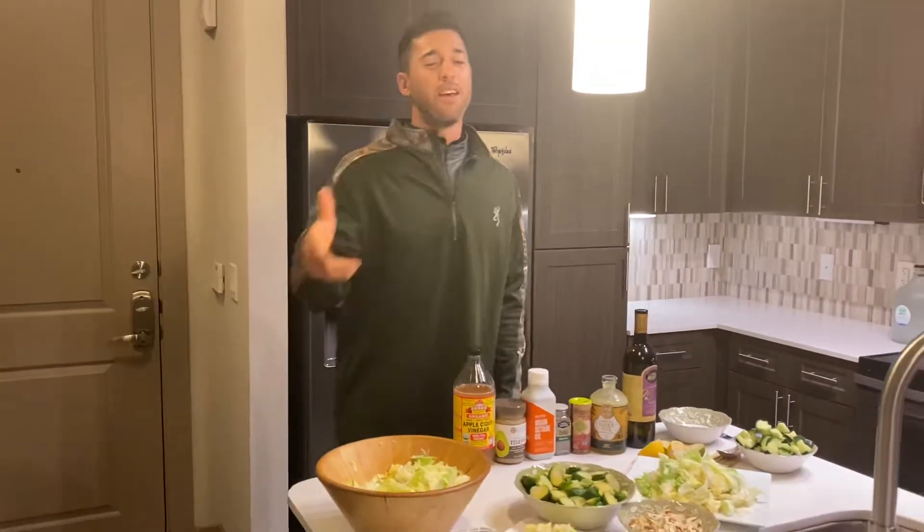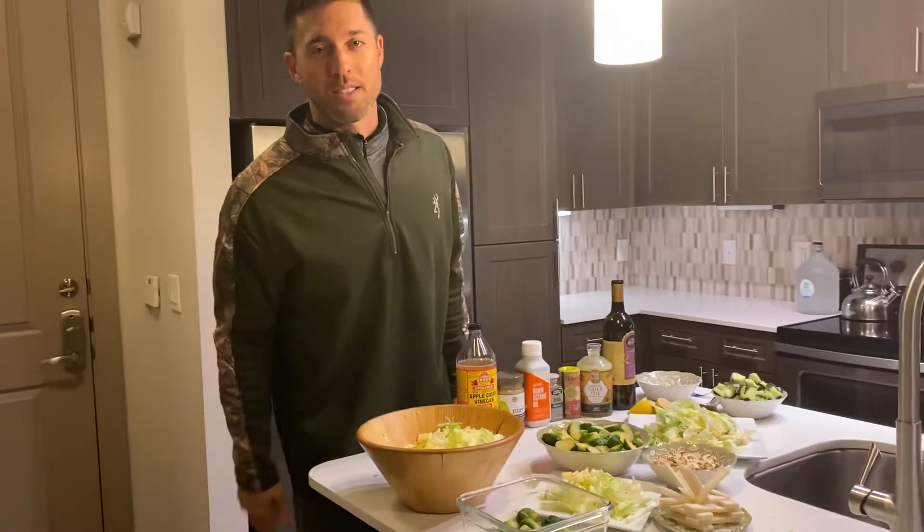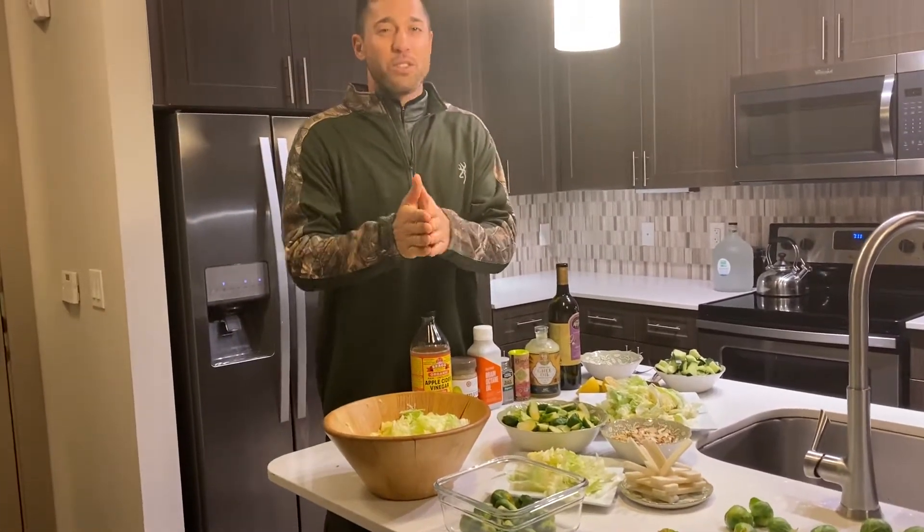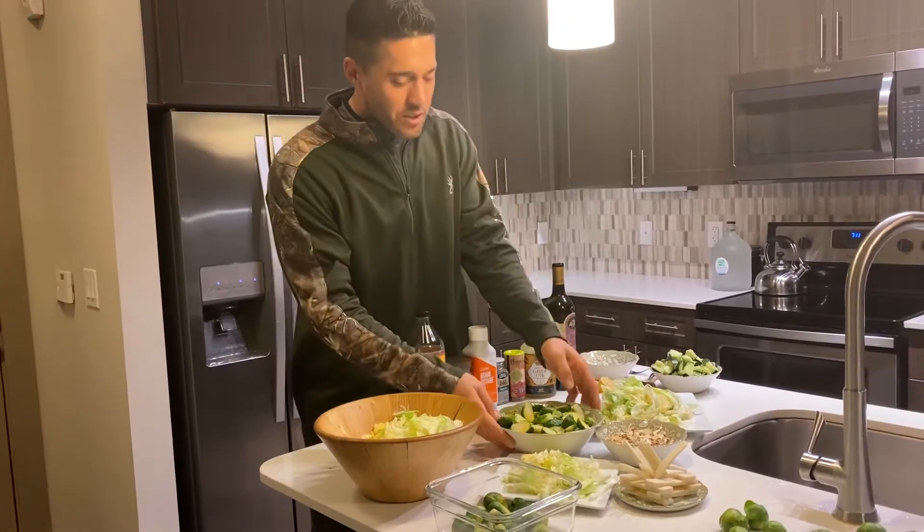Back to Brussels sprouts. You can touch the kids, have fun, pick the Brussels sprouts. Don't get the granola bars out of the pantry. Anyway, you steam the Brussels sprouts just a few minutes.